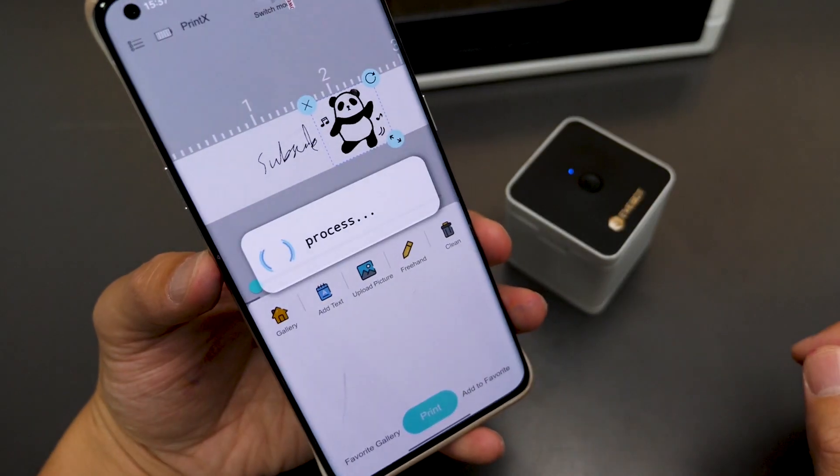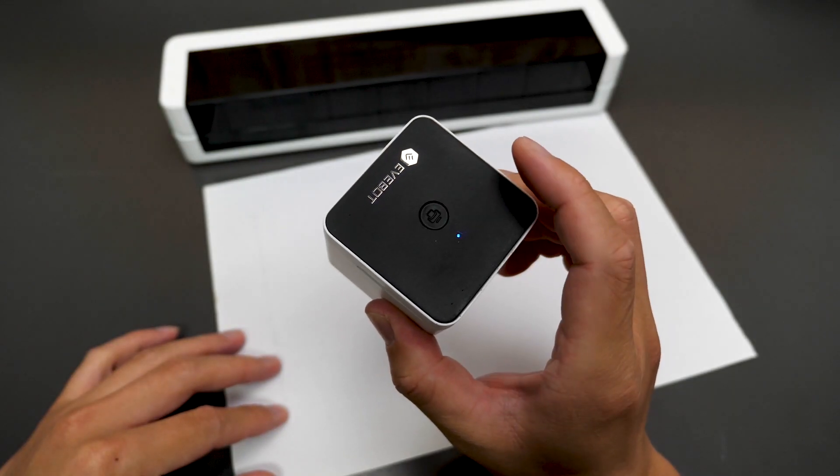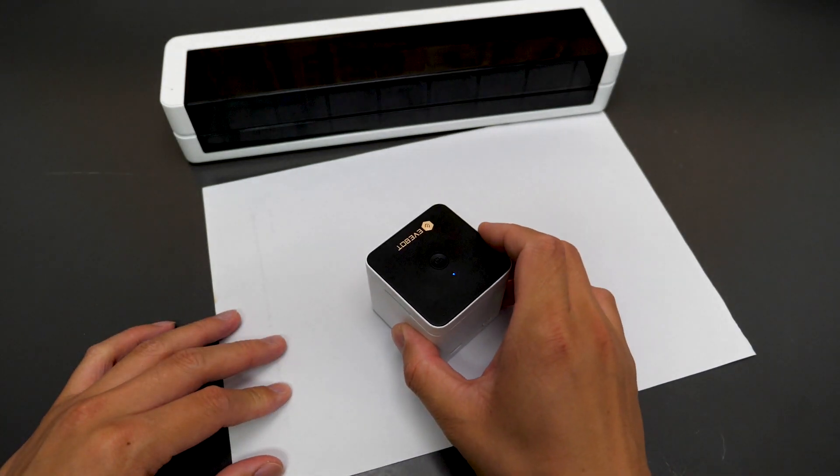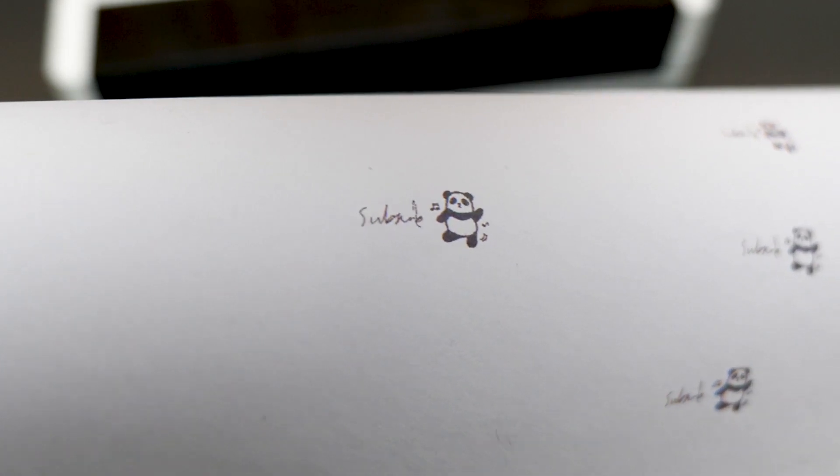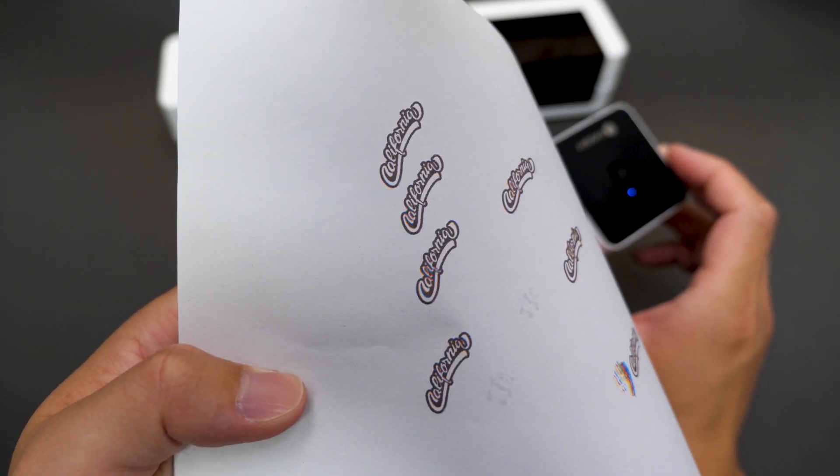Once you have selected your picture, click Print — it will then send the picture to the main unit. Just press the Print button and slide it on the surface you want to print. That's it. Here are the results: it's clear and many details are kept.